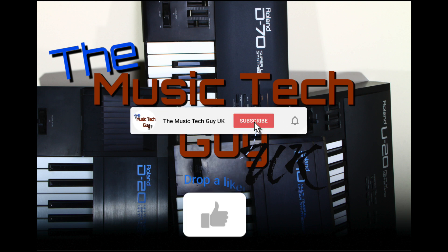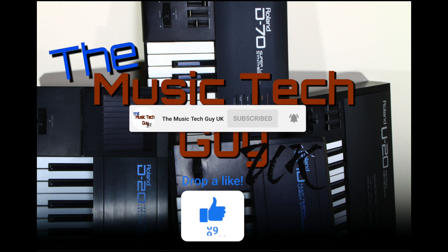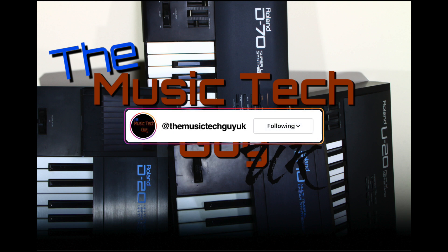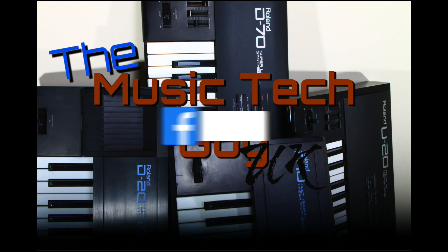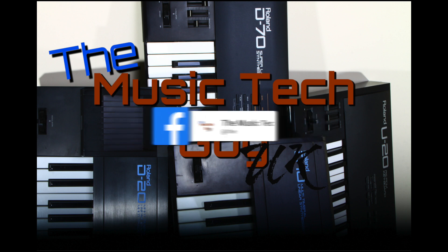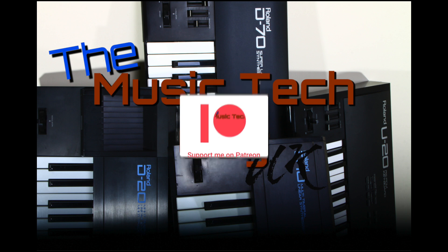Remember to like, comment, and subscribe to the channel, follow me on Instagram and Facebook — that's where the normal notices are — and consider becoming a Patreon supporter.